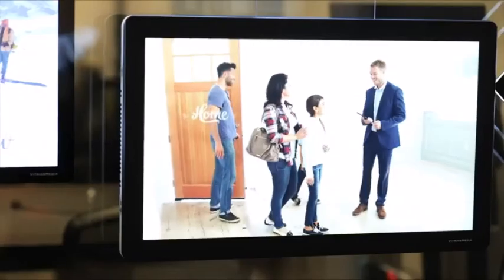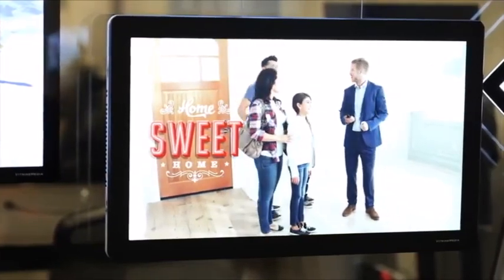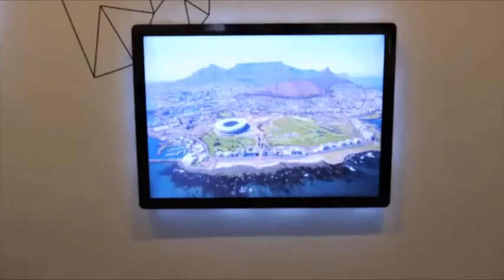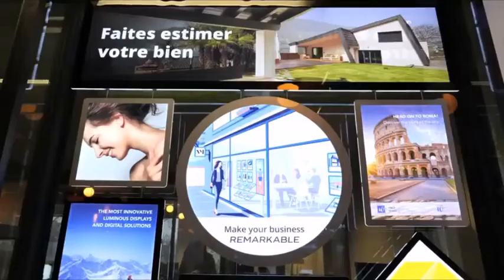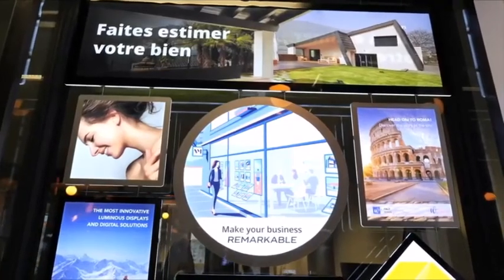And for even more remarkable installations, it is of course compatible with VM Lite and Play. Finally, thanks to the backlit sheets specially developed by Vitrine Media, the VM2 lights up all your visuals for maximum visibility. For your modern shop windows, the VM2 is the remarkable solution.